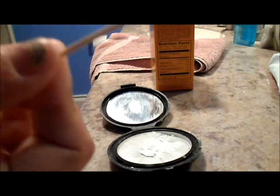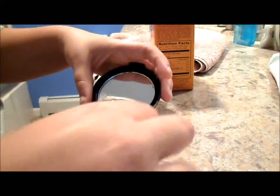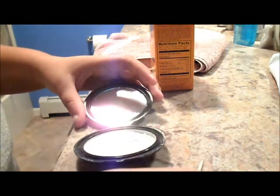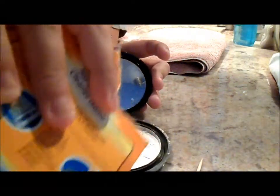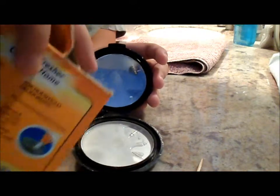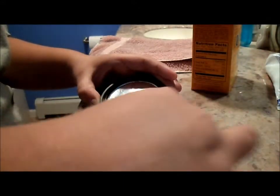Now I'm going to take a little toothpick and just mix it together. I put a little bit too much water in, so I need a little more baking soda because it's a little watery right now. It should be a creamy formula. So I put a little bit more in. Now I'm just going to mix that in — you want it to be like a creamy paste.